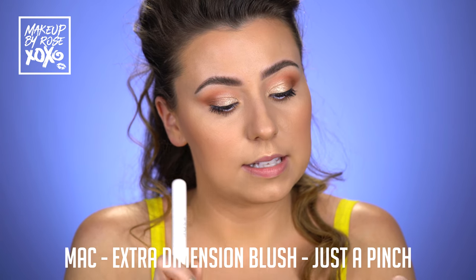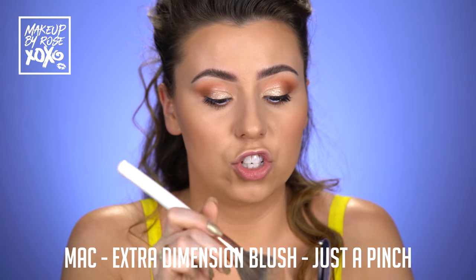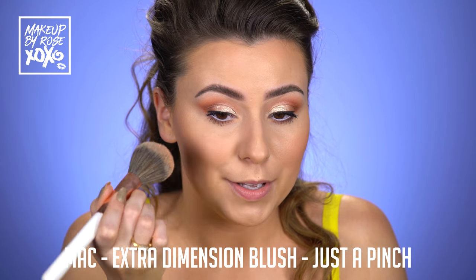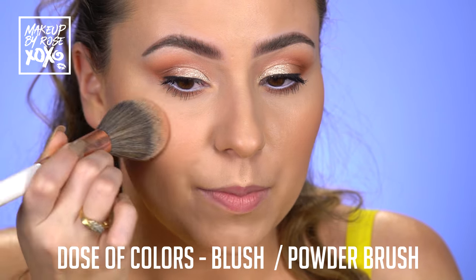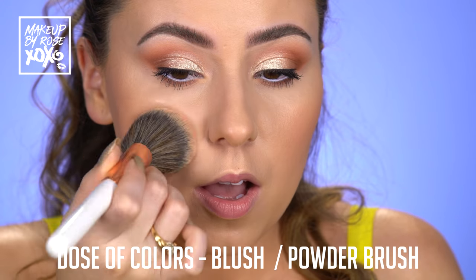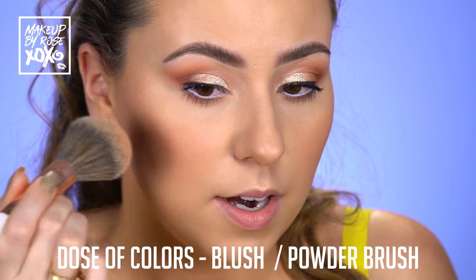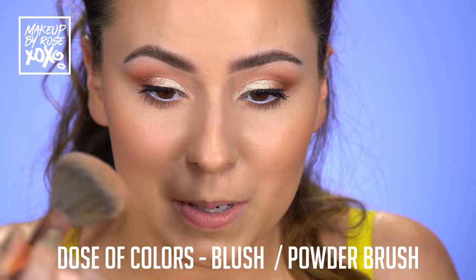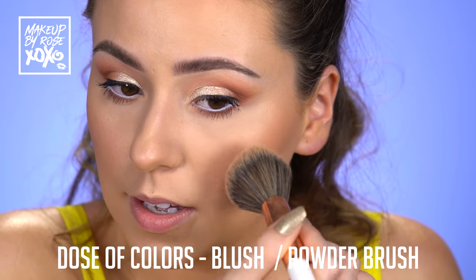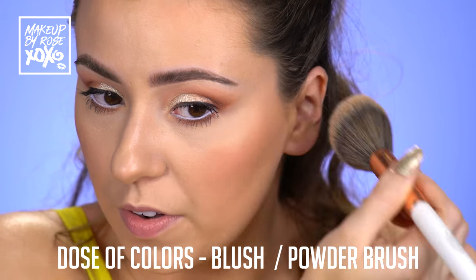Okay, let's hop into blush. This is a new blush from MAC — this is the Extra Dimension Blush in the shade Just a Pinch. It's probably my favorite. You guys know I love my peach tones. I'm using a Dose of Colors blush slash powder brush — I really like it for blush. Notice how I'm tapping the blush into my skin and I'm not sweeping. This just helps to not have any streaks or move your foundation.